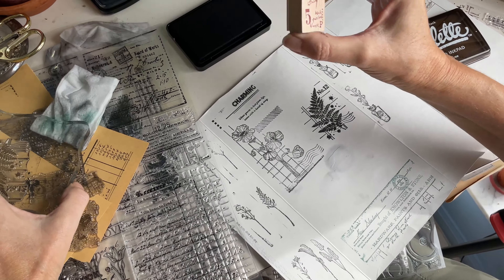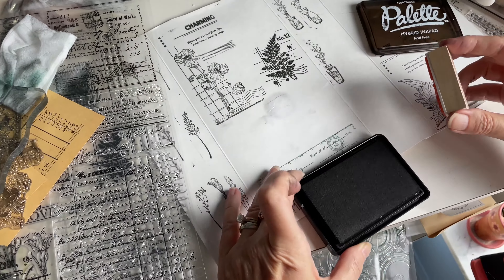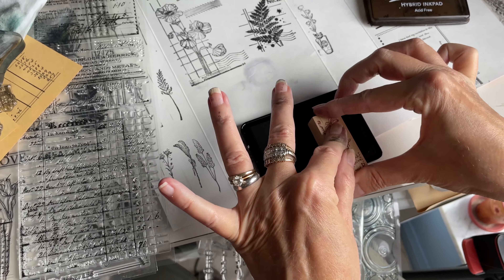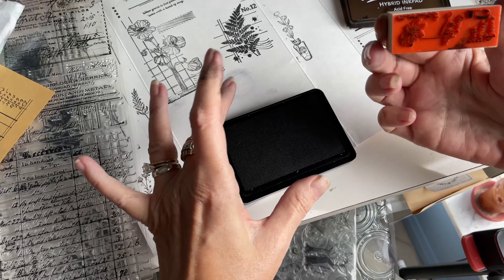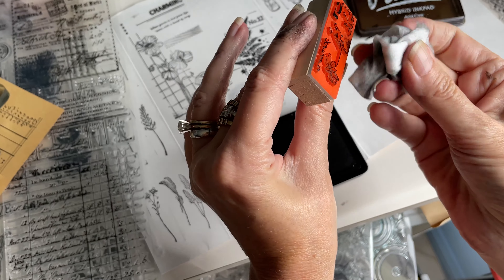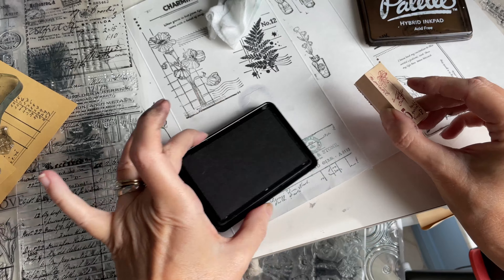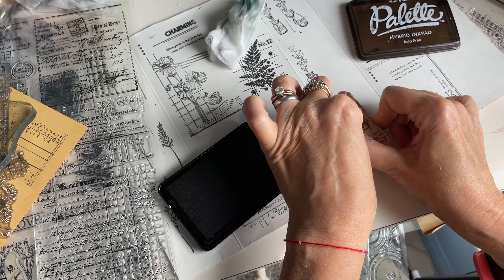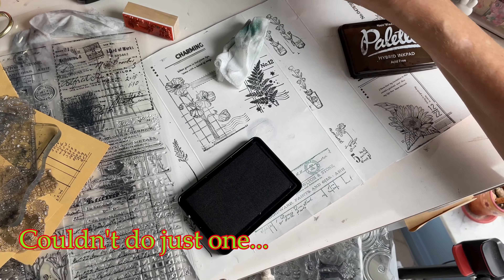Gorgeous! I haven't tried these stamps yet. Let's do a couple of these before I close out the video and I'll show you how nicely they are. There are the backs of them — this was quite the stamp haul. I like to wipe some of those smudges off before I actually go down on the paper; that's just something I try to do. Let's see how these look — really pretty, wow!